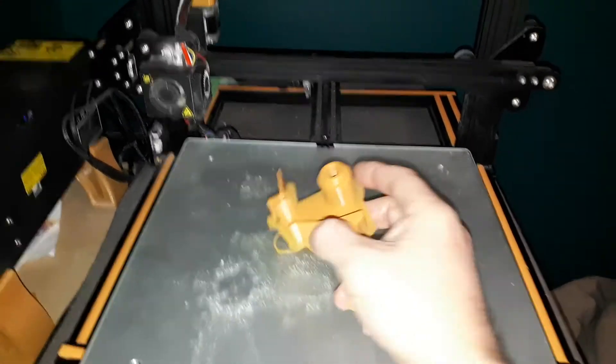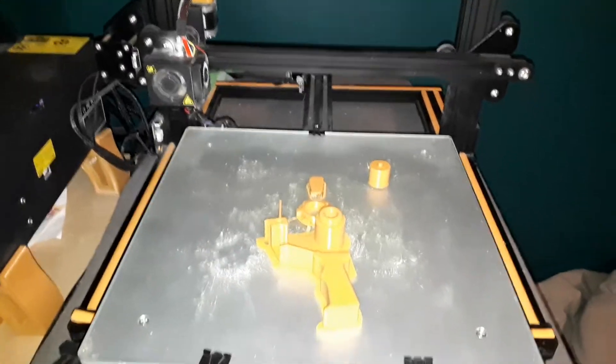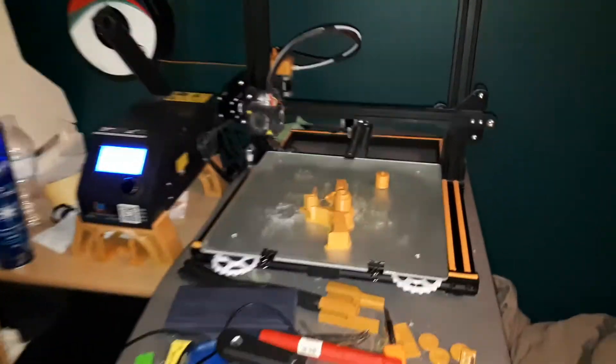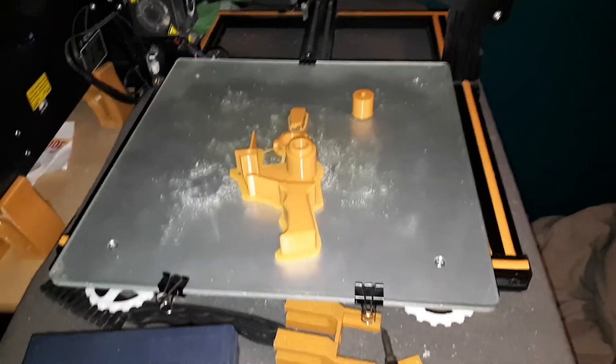And that's about it for this episode. Until next time from the Creality CR-10 3D printer — I'll talk to you later.